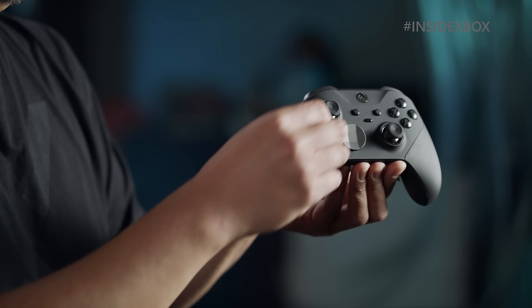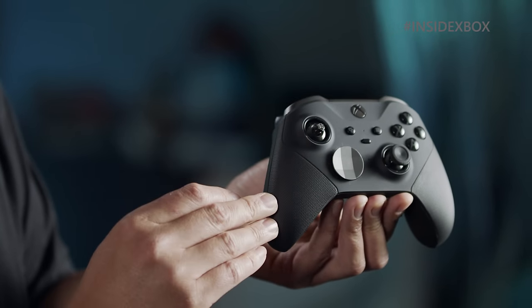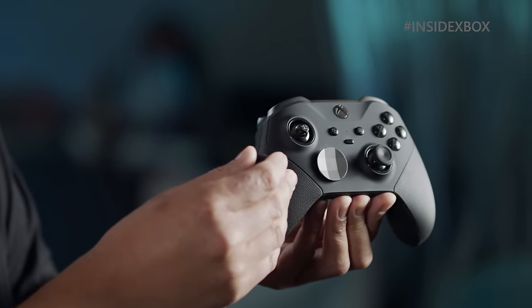One of the most critical features is the new adjustable tension thumbstick. What you can do here now is actually adjust your thumbstick back to the original 360 tension, all the way up to the Xbox One current tension.